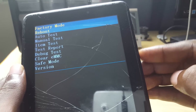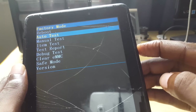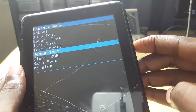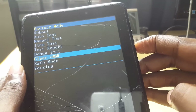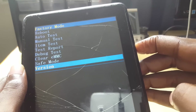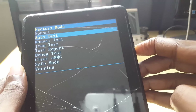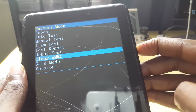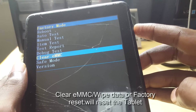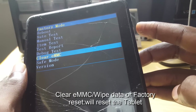If you want to run a test on your tablet to make sure it's running correctly, you can use auto test, manual test, item test, do test, reports, and bug tests. There is also safe mode for troubleshooting, and a version section where you can find details about your tablet. If you want to reset, go down to 'Clear eMMC.'